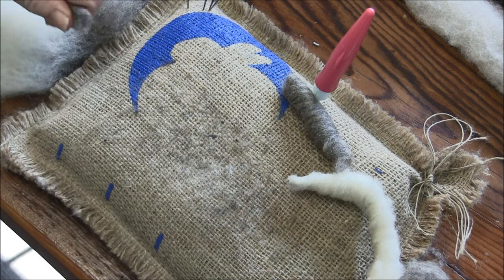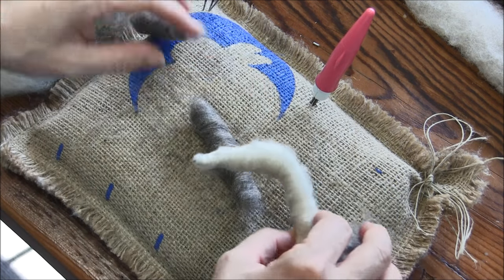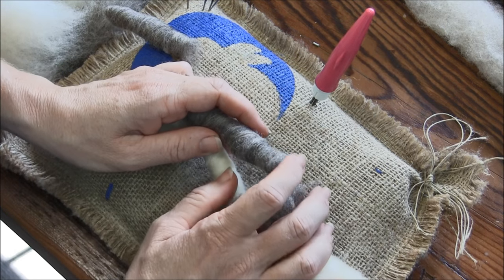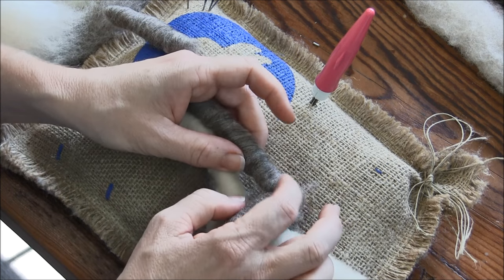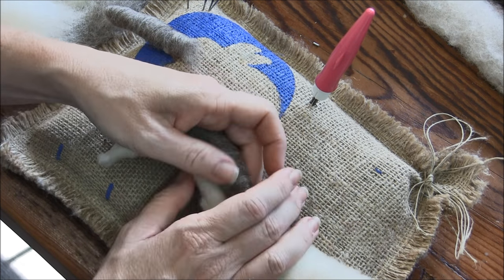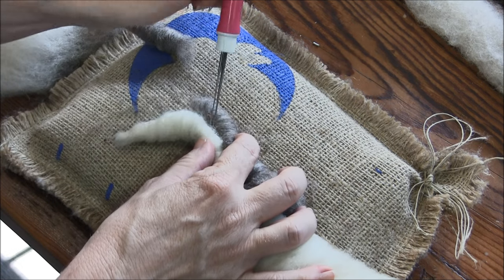Whichever one's bigger, I'm going to put it on the top. Stretch that neck out and let one end come down in between the withers here and let the other end go to the top of the head.